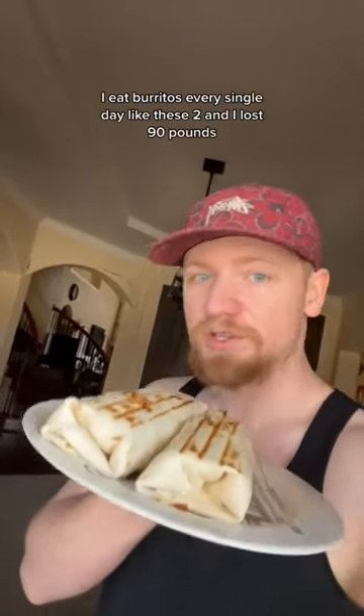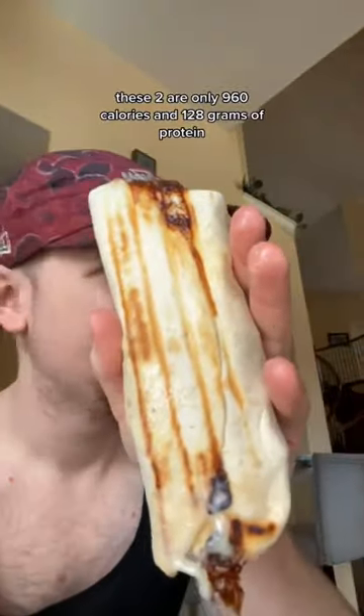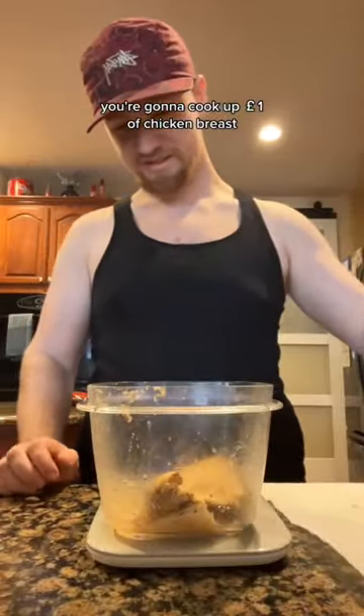I eat burritos every single day like these two, and I lost 90 pounds. These two are only 960 calories and 128 grams of protein. Here's how I made them: you're gonna cook up one pound of chicken breast.